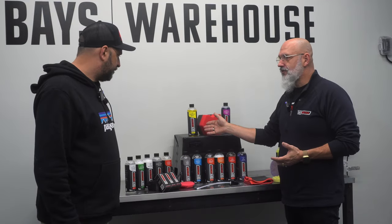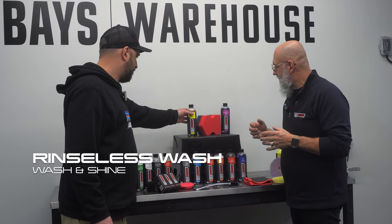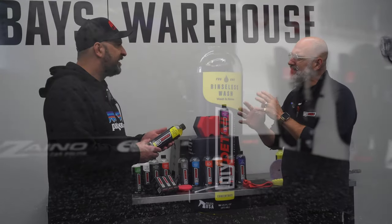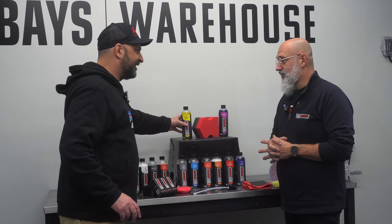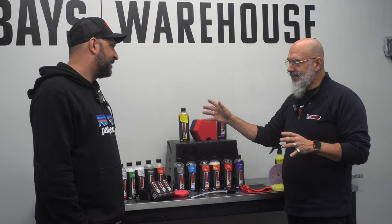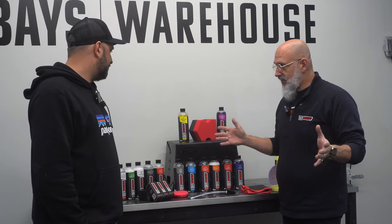We have a rinseless wash, which is a hybrid polymer and surfactant rinseless wash. You can put it in your foamer if you like, so it can be foamed if you so desire. It doesn't leave anything on the surface, so it's not going to change your LSP, your coatings, or whatever. It's just going to clean. Nothing more.